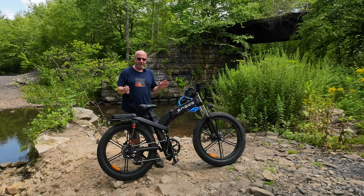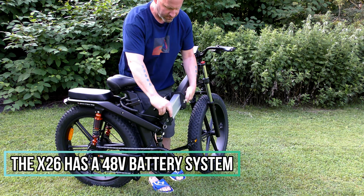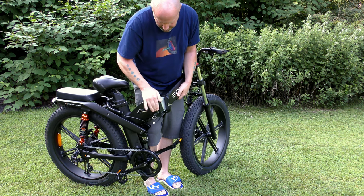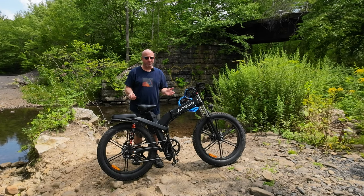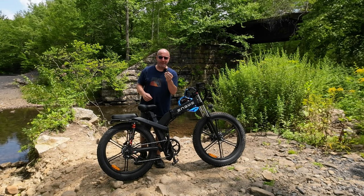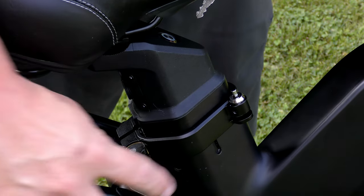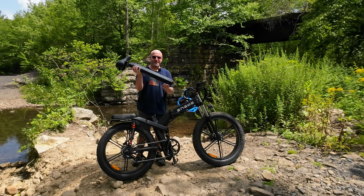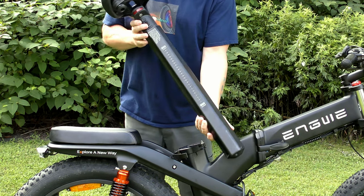For battery power, it has two batteries. The first, the main battery, is located inside the frame — it's a 19.2 amp-hour battery. You need to split the bike in half to remove it, but you can charge it while it's inside the bike. You may be wondering about the second battery — it's rather unique. It requires the key to get it out. You unlock the seat release, and this entire seat post is your second battery. It's not only the seat post but also the battery itself.